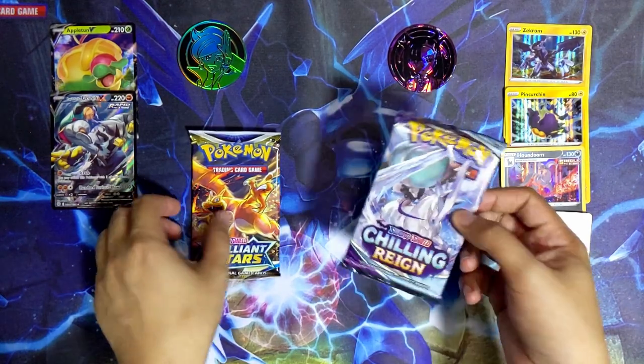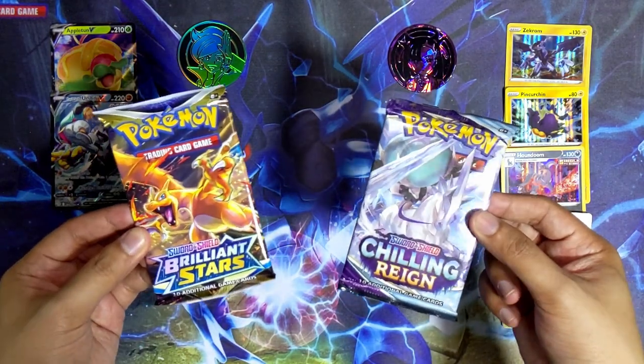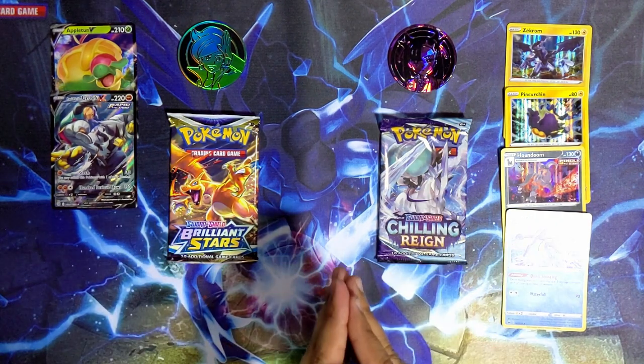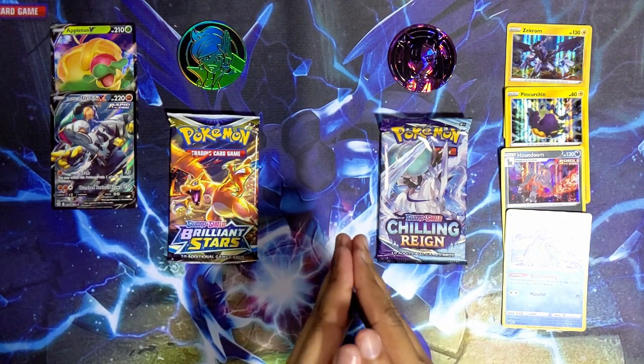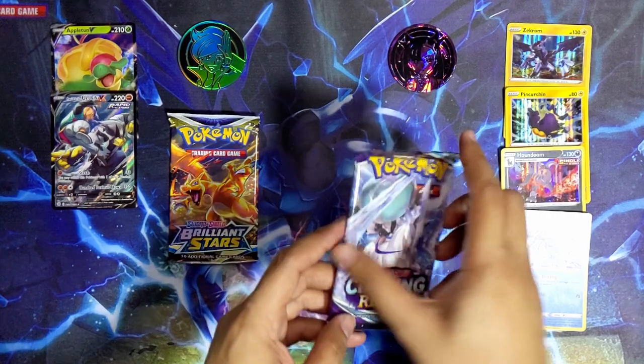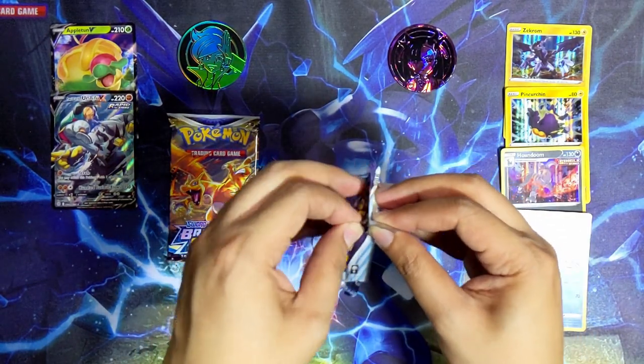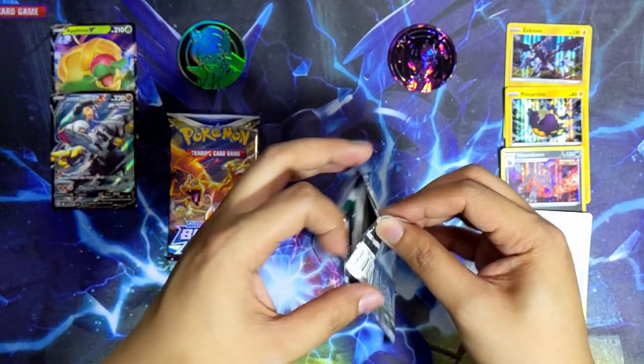Last two packs - one Chilling Reign from the Mona box and one Brilliant Stars pack from the Juniper box. Any guesses as to which box will have better hits? Leave a comment down below and let me know what you think. Let's see what's in the last Chilling Reign pack from the Mona box.